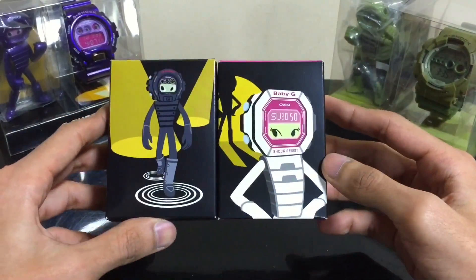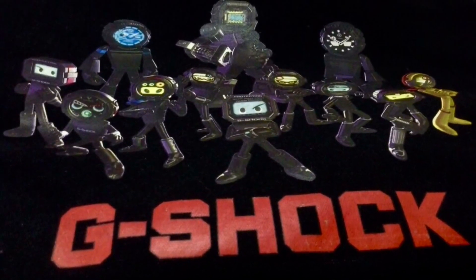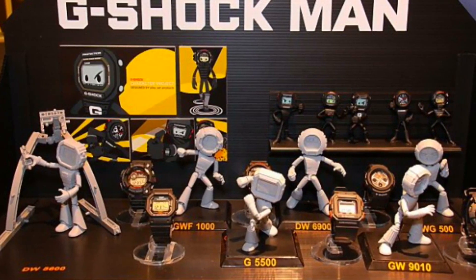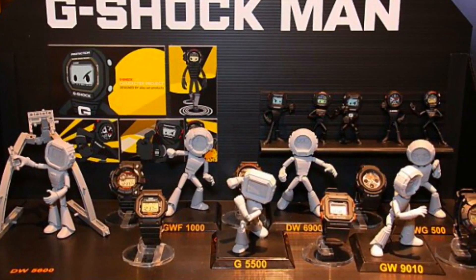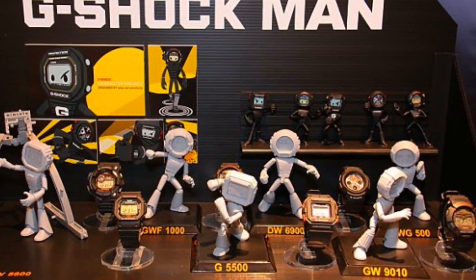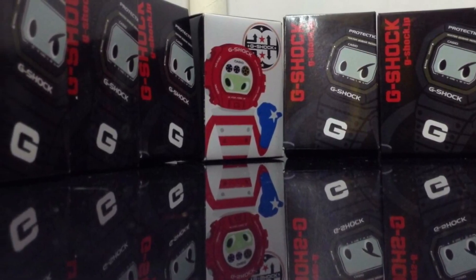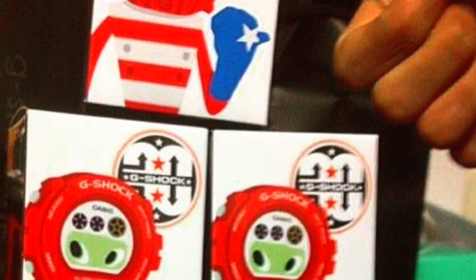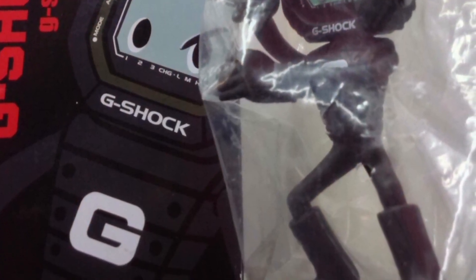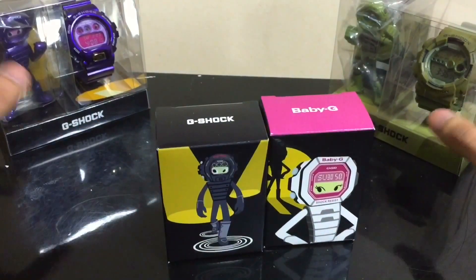They're not for sale — most of them are for display. These items are kind of like novelty items from Casio G-Shock Japan, given as a gift for buying G-Shock from official retailer stores. I got a few of these a few years back. I do sell some and still keep a few in my collection. These items look really nice when you display them with the watch, as you can see at the back here.